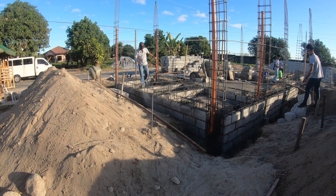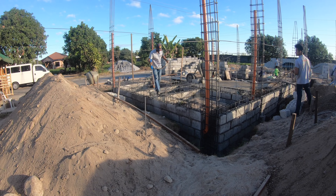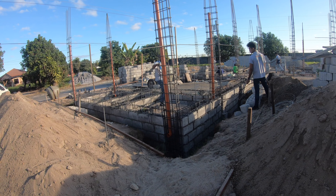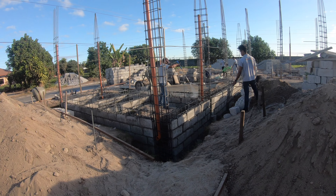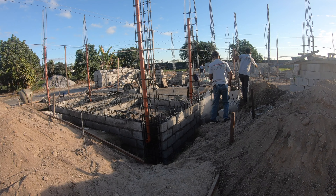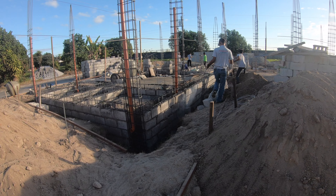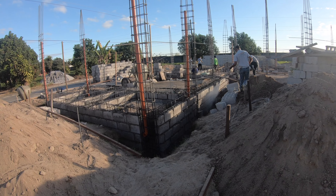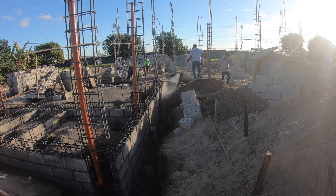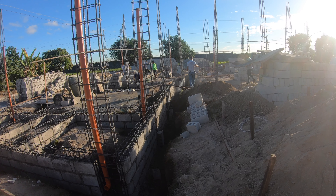This is just a reapplication — getting a much more thorough application today. They were having some technical issues the last time they were out before, as we were doing the concrete pour. Their pressure washer wasn't working, so they were doing it by hand, bucket style — take a bucket, take a scoop, spread it about. Kind of hit or miss. This is a much more thorough and accurate application. Much better job.